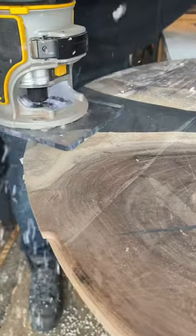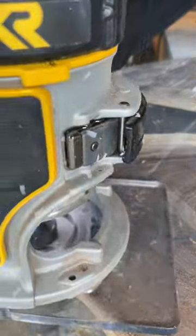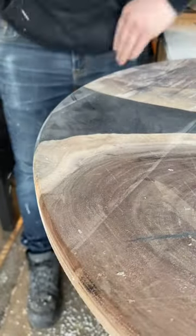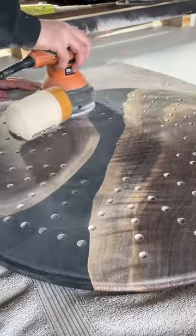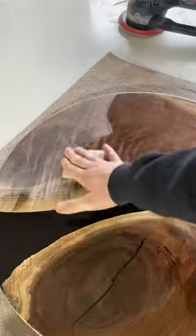I also had footage of this piece being CNC'd out, and sadly the video footage was corrupt so I cannot use it, but this is what it looks like afterwards. I sanded all the way up to 400 grit and gave it a nice round over.